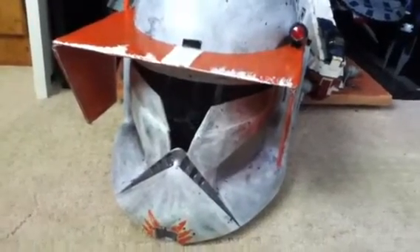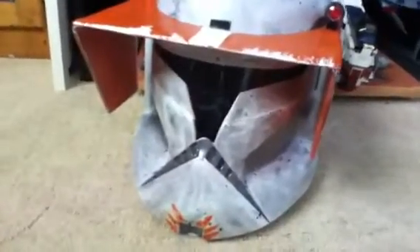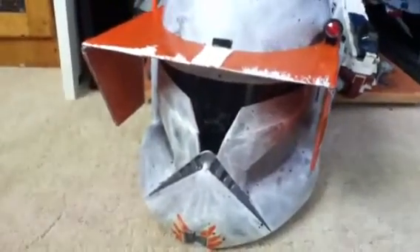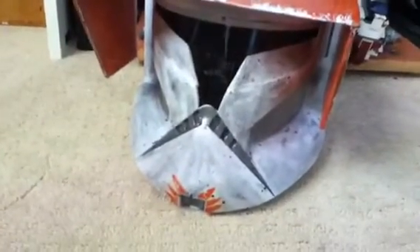Hello again there, Star Wars Collectors. The Airworn Trooper here yet again. This is kind of an update video on what I recently finished within the past couple of weeks. I finished this over spring break, so probably like two, three weeks ago I finished this one up.